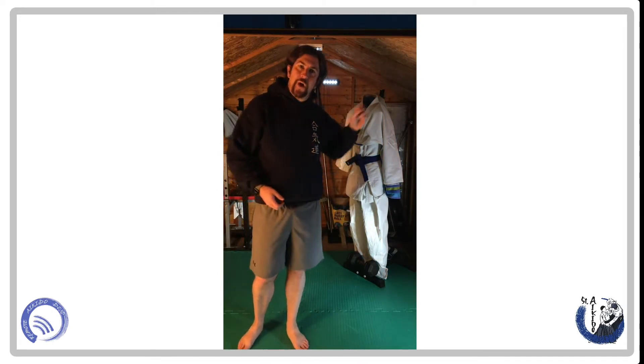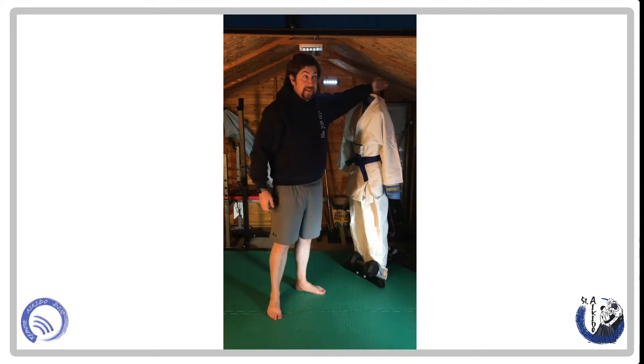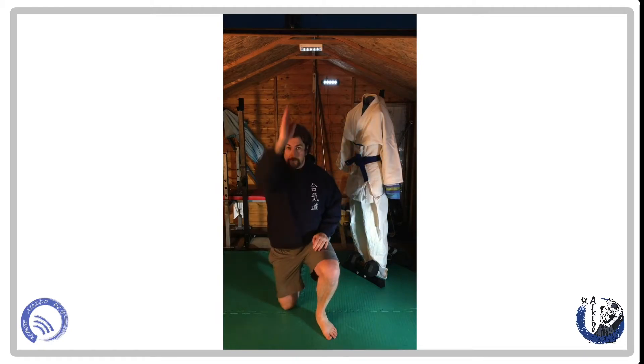Depending on how you've hung up your dummy, if you made one, be careful. You don't want to injure yourself on, for example, the steel part of a squat rack. So you have to imagine there's a head here.